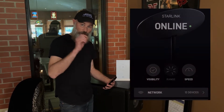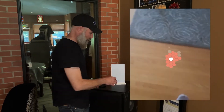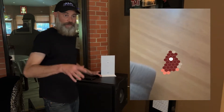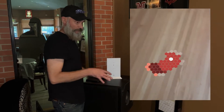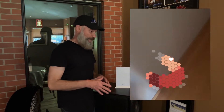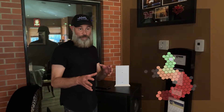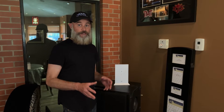Hi guys, welcome back to All Media Services. Today we're going to be taking a look at the range option on your Starlink app. Placing your router is critical to the health of your network. If your router is not in a great area or if your house is really large, you might have to boost it up. There is a tool inside the app called the range tool, and we're going to go through a quick walkthrough and show you exactly how it's used and how it can benefit you in your home network.